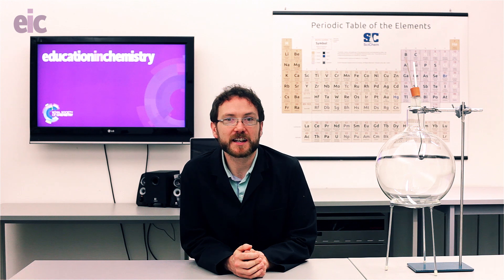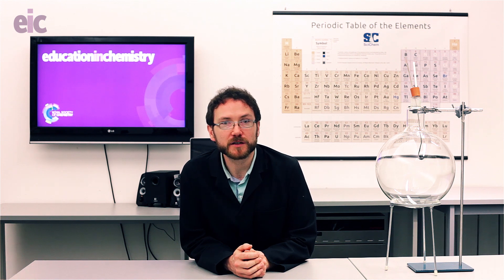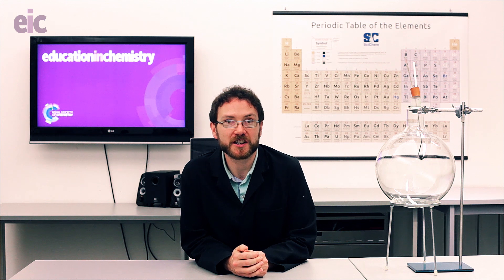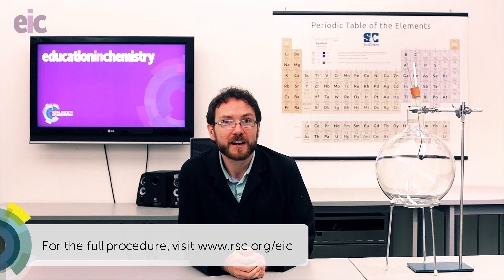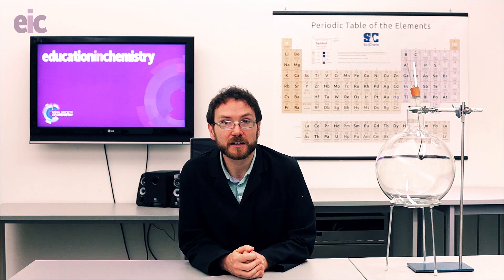I've collected together some bond enthalpy values which might be of use to you, and I've placed them in this month's article in Education and Chemistry — a link to which should appear somewhere around down here. I invite you to go and have a look at those with your students. And in the meantime, keep that phosphorus sun glowing, don't let it die out. Thanks for watching, and I'll see you next time.